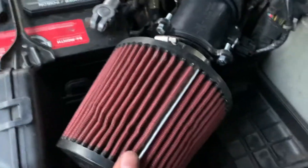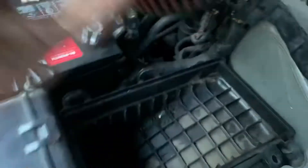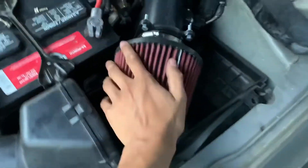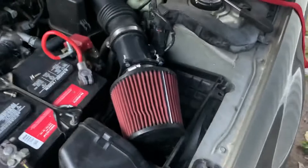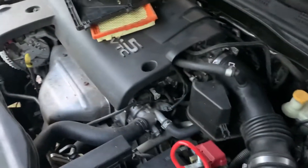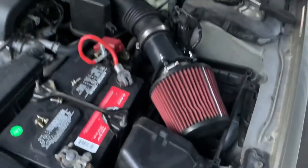So now we're just gonna position this the way I wanted to. Usually I take off the bottom, but since this filter isn't that big it fits correctly. So pretty much that's how you install it — it's that simple on a 2004 Nissan Altima 2.5.